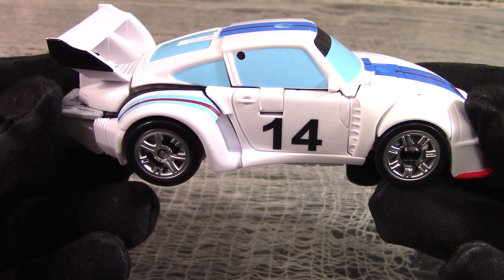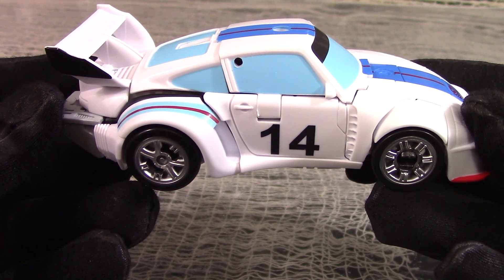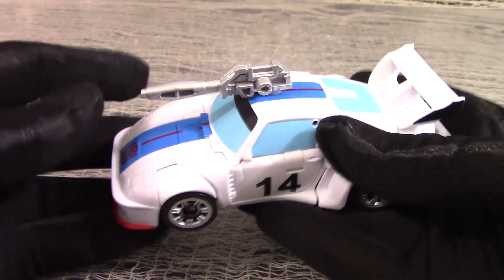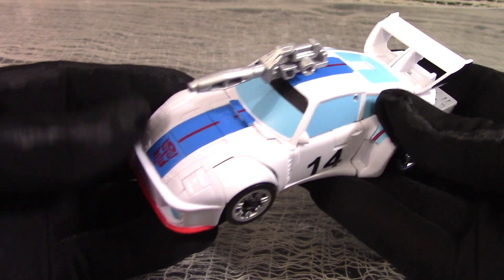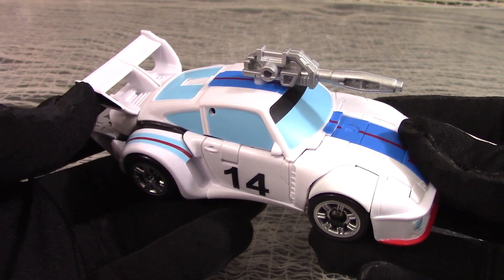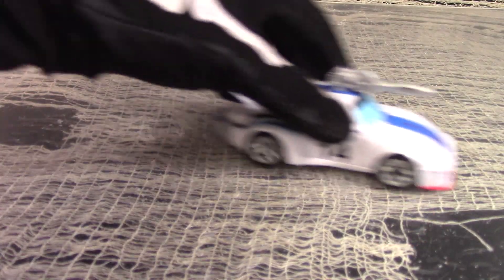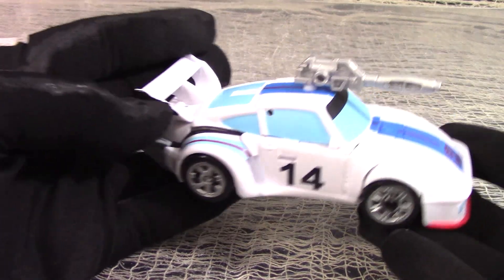Just so you know how many more times Hasbro is planning to use this mold. Gimmicks? Not many. There's only one 5mm port on the roof, and even that one doesn't work very well. You have to really mash his weapon into that port to get it to stay in. Ditto for any other accessory you try to stick in there. And the weapon is the only accessory he's got. Rolling on a flat surface, sporting his roof gun, that's pretty much all you can do with him.